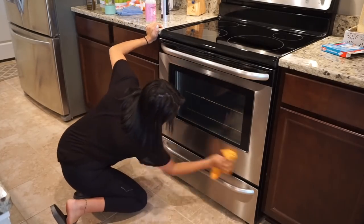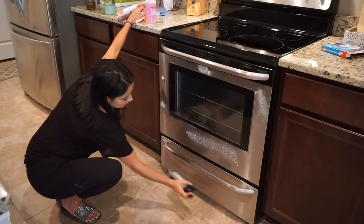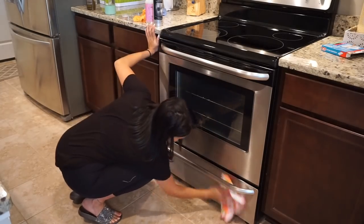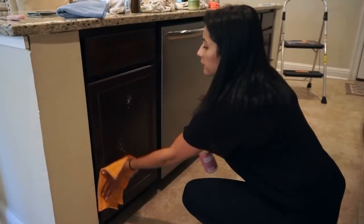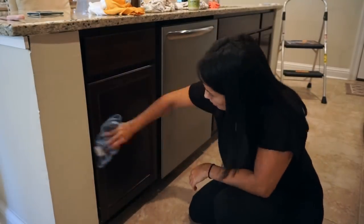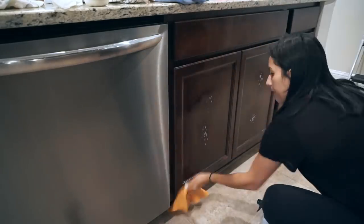To clean the outside of the oven, I'm doing the same thing I've been doing throughout the whole video: spraying with the multi-surface cleaner, wiping it down, drying it off, then using the stainless steel spray to polish the stainless steel, and the glass cleaner to polish the glass part. Moving on to my island, I also have some cabinets here so I'm taking care of these as well as my dishwasher, which is stainless steel - so I'm spraying it with the multi-surface cleaner and polishing with the stainless steel spray.